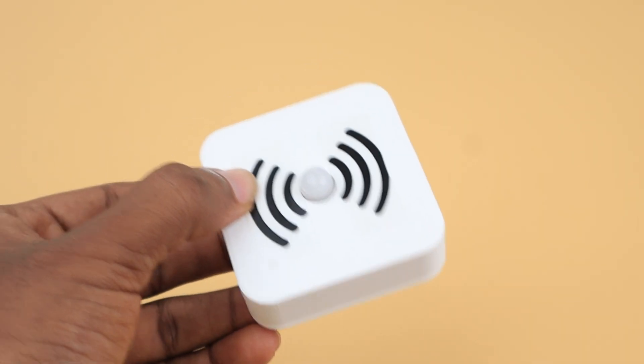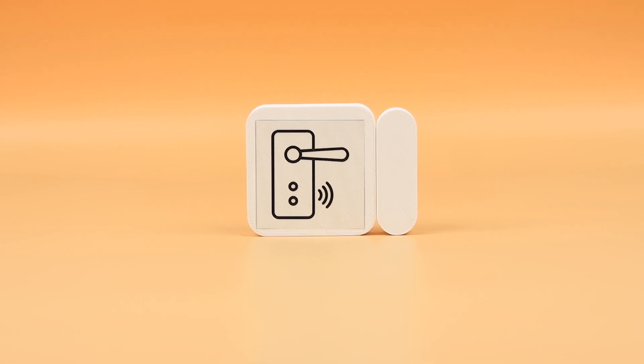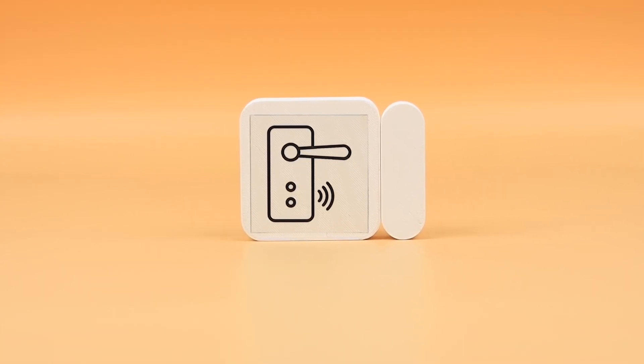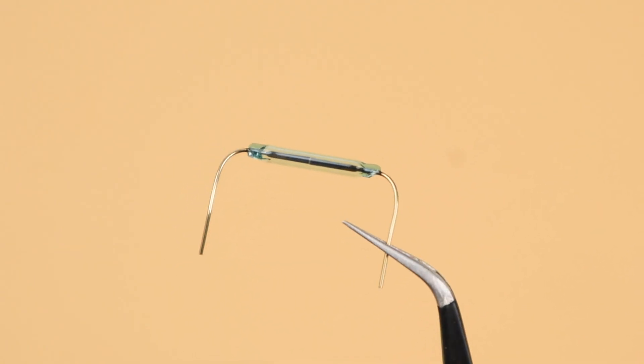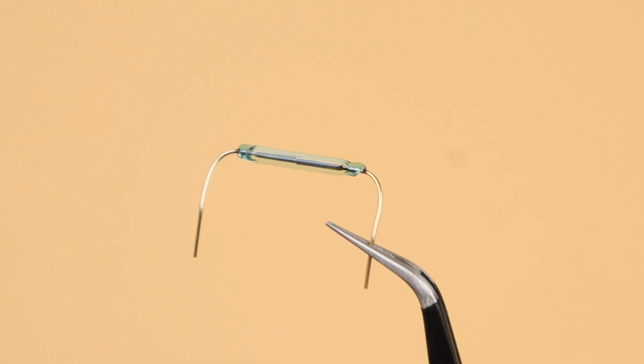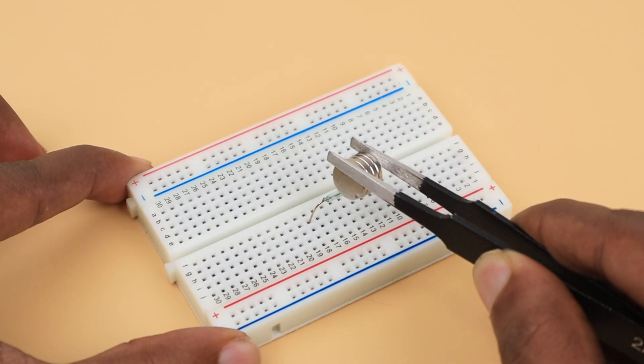The motion detection node is ready. It's time for the next node. The third one is the door sensor node, powered by magnetic reed switches and magnets. We are using normally-open magnetic reed switches for this node, which only close when a magnet attaches to them and stay open when no magnet is present.